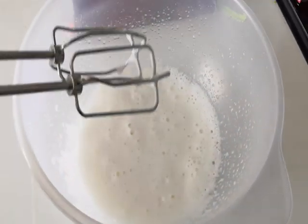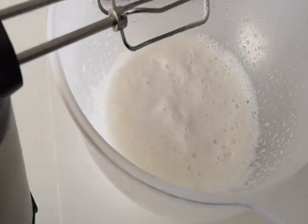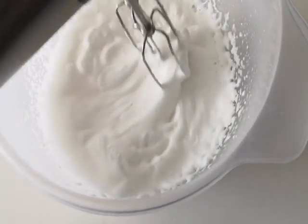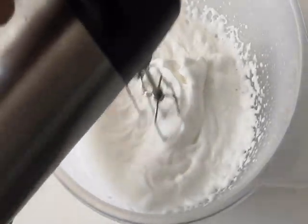After two minutes of whisking it looks totally different, but it's still a bit too soft and it doesn't form stiff peaks, so we've still got a long way to go. Six minutes in and we're definitely moving in the right direction, but we're not quite there yet, so let's carry on.